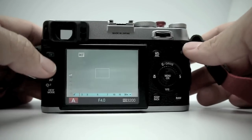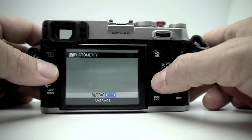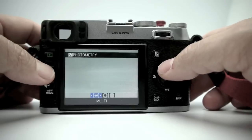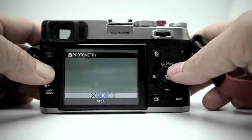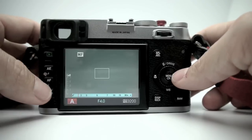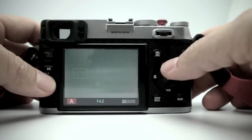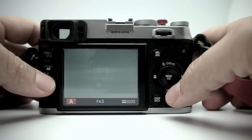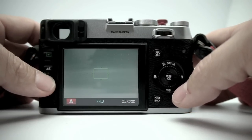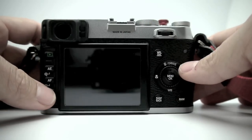Here's the back of the X100. You have your play button up here to play back your images when you have a memory card in. Here is the AE button where you choose your metering mode — you hold it down and use the wheel to choose multi, spot, or average, which is more like center-weighted. I've been shooting with average center-weighted the most. This also lets you pick where you want your AF point; I just use the single AF point right in the middle and always shoot by focus-and-recompose.